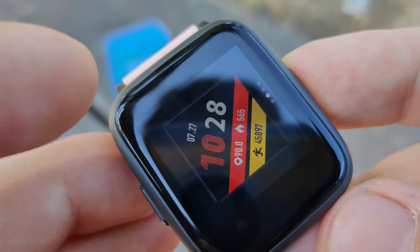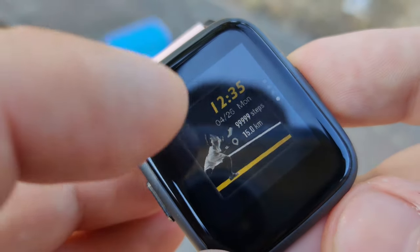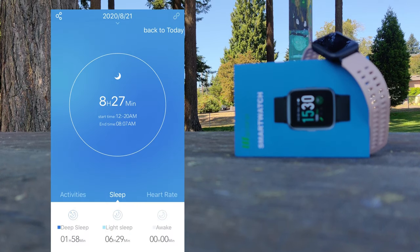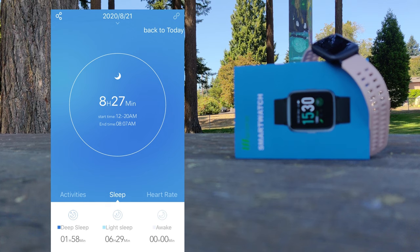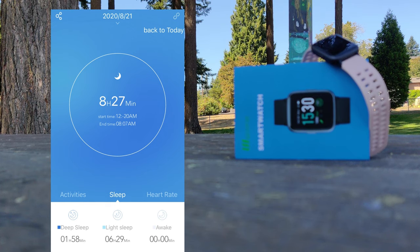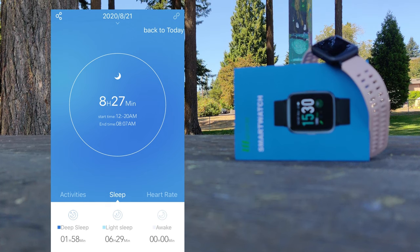Unfortunately, there are only four watch faces available at the moment. The sleep tracker does seem to work pretty well — it records deep sleep, light sleep, and time awake, and gives you a graph of this data over time.